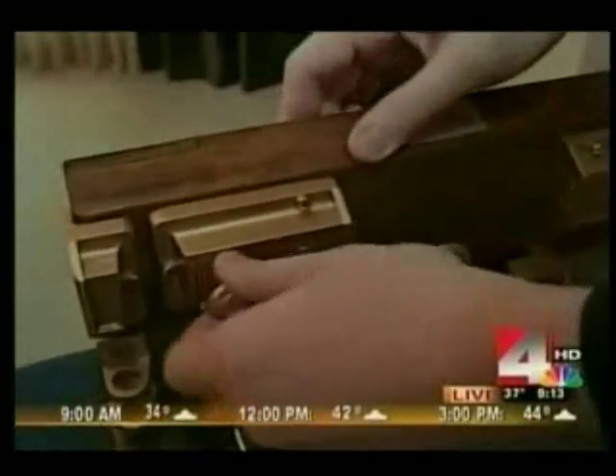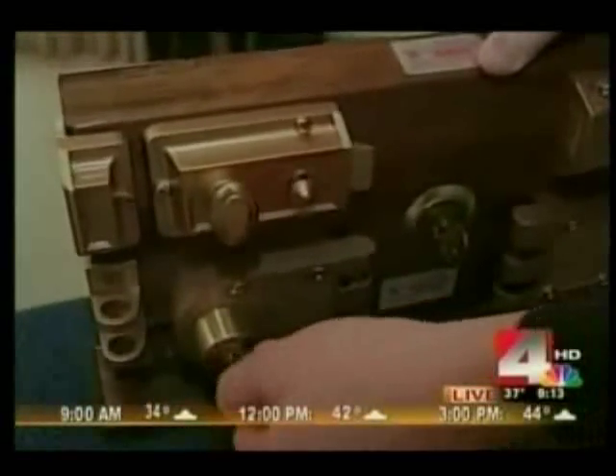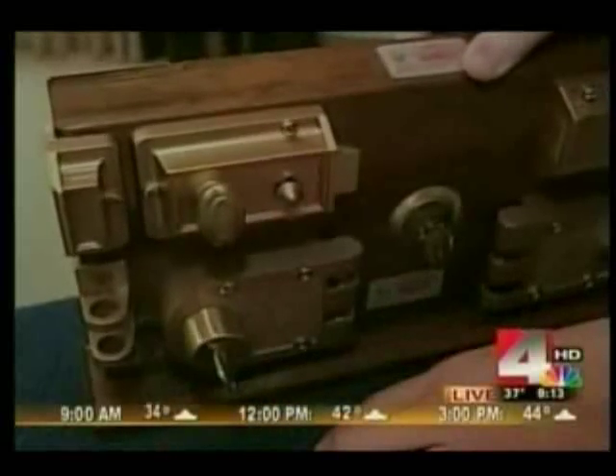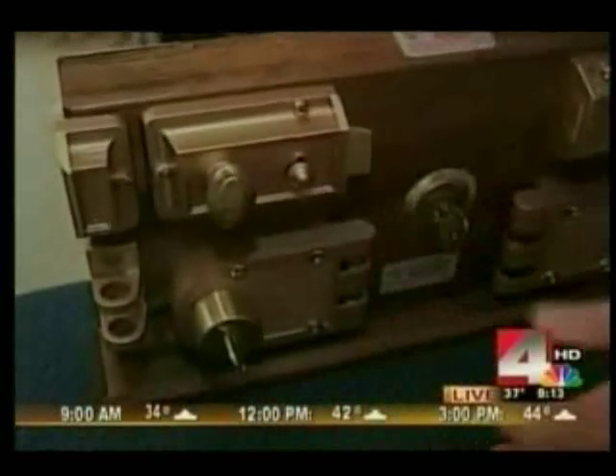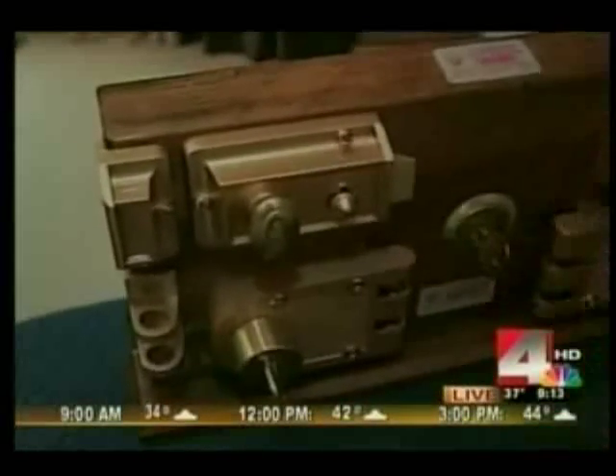These locks here are surface mount locks. This is your basic deadbolt. They call this a night latch, because if you go out the door and let it close behind you, you'll get locked out. This here is called a jimmy lock — it's a single-sided deadbolt. And over here is the double-sided deadbolt, which means again you have to know where your key is. If a bad guy breaks in, he doesn't have a key, so he can't get out the door.